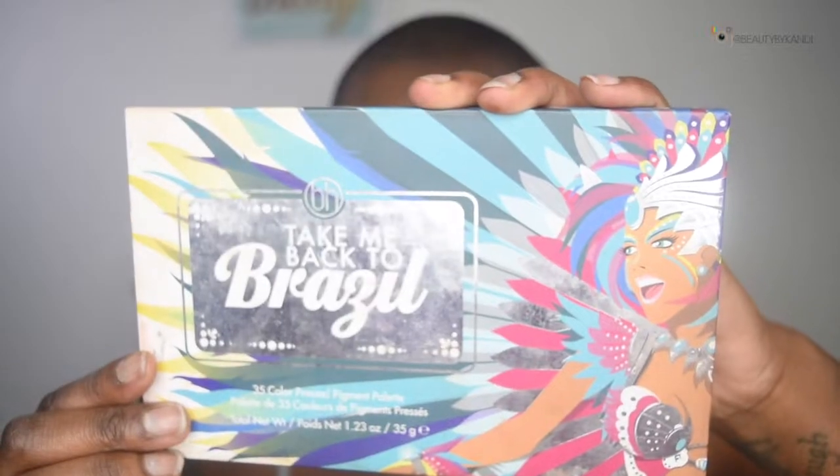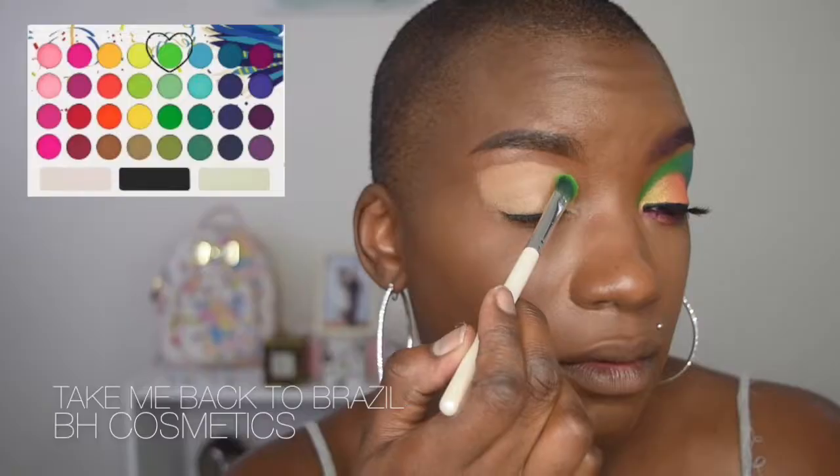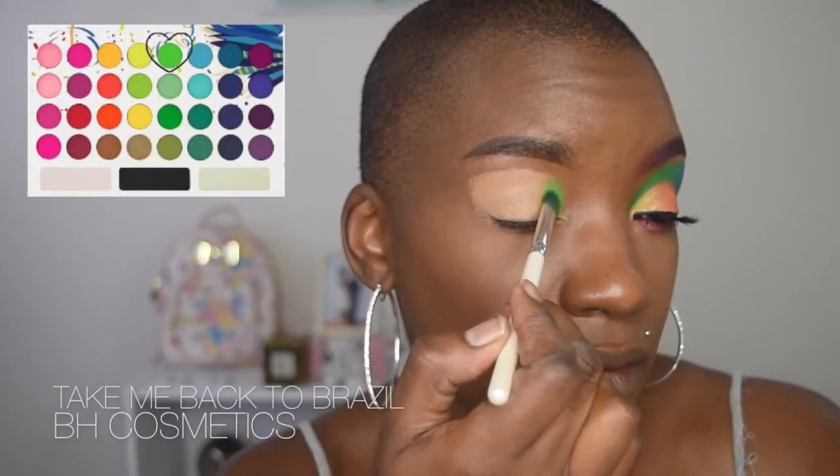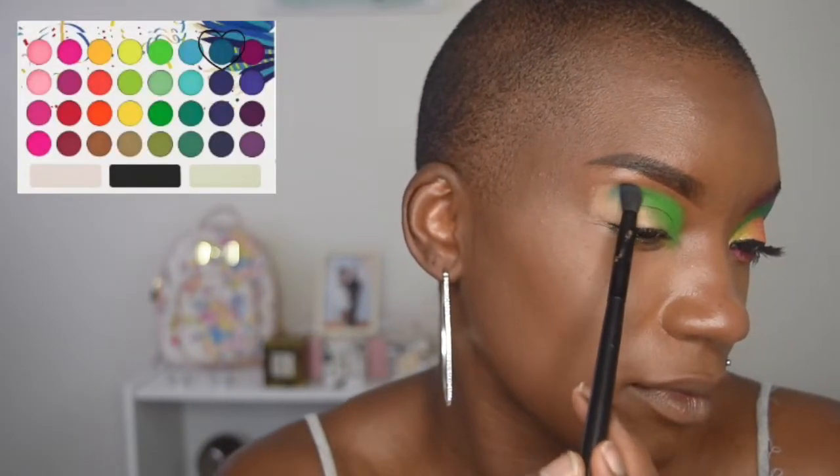Once that's been completely done, we're now going to go into the palette. The palette we're going to be using is from BH Cosmetics — this is their Take Me Back to Brazil palette. We are first going to jump in with this nice green shade and place that directly into the inner corner of my crease, patting the color on and then blending it outward. Then we're going to take this blue shade and place it on the outer wing or outer portion of my eye, blending that outward.